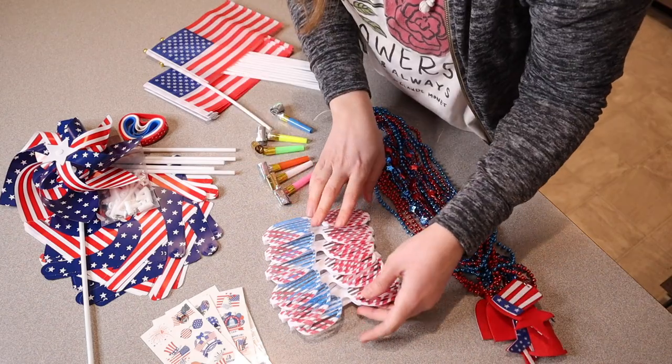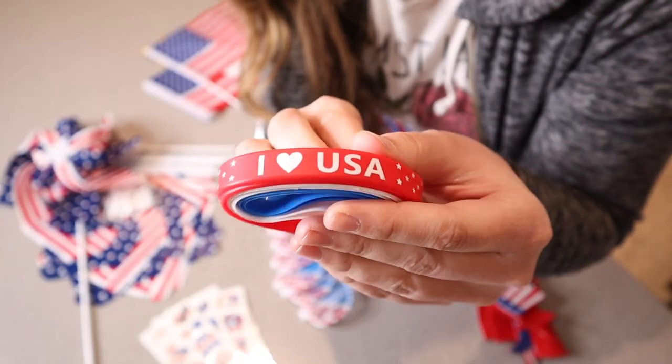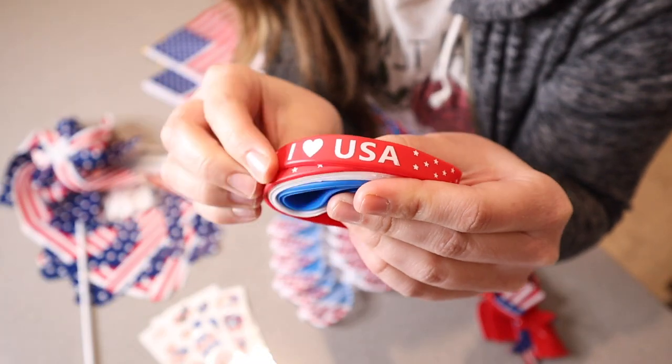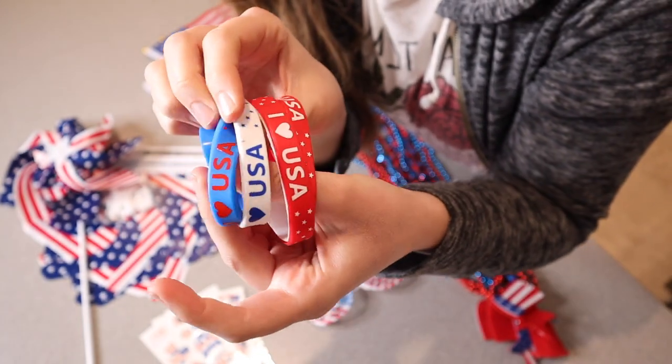We have six of these little patriotic shutter glasses, six different silicone wristbands, and here are some of the different patterns on these — we have some blue, some white, and some red.